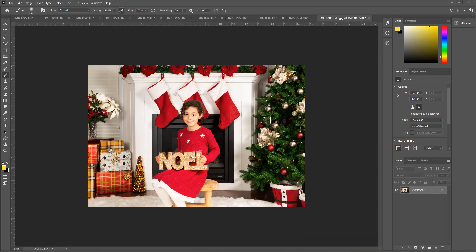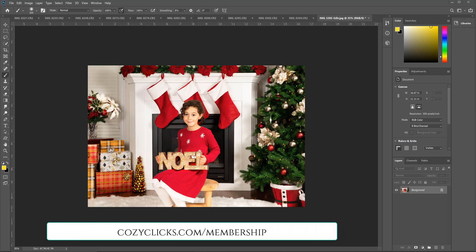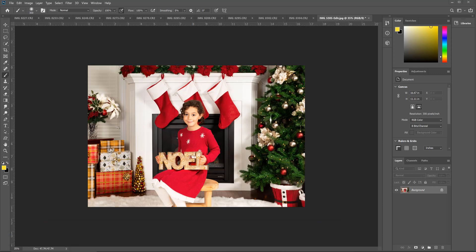For this tutorial I'm using an image from one of the CozyClicks students and members, Vanessa Burns with Vanessa Burns Photography. She was actually asking this question over in the membership about how to get the bulbs to glow, and I know that around holiday time you're probably looking for a way to get the lights to glow a little more in your images too. I'm going to show you one really easy, simple, quick, and effective way. In this image I'm going to work on this sign 'Noel' and make these bulbs glow more, and also do the same thing to the lights on the tree. Let's start by working on the Noel bulbs.